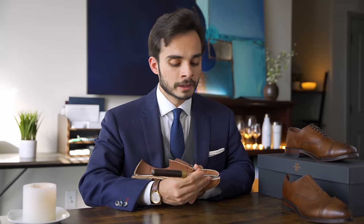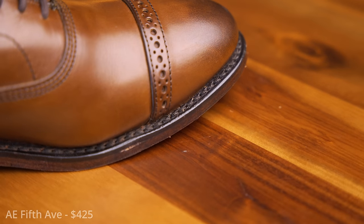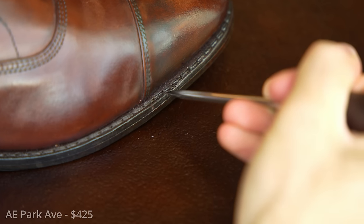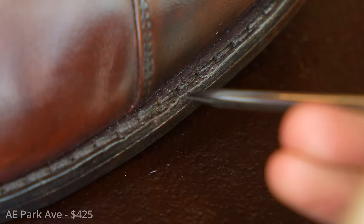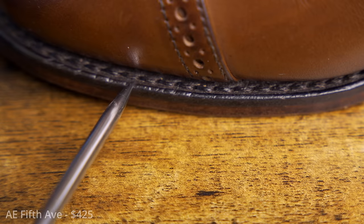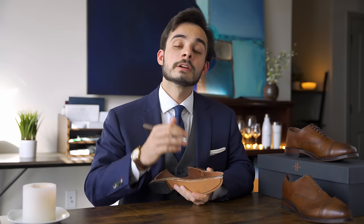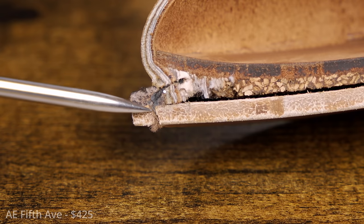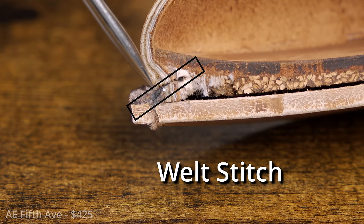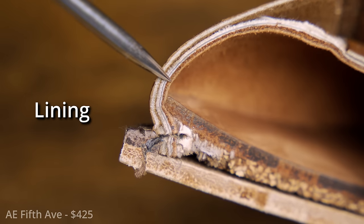Moving to the welt — this is a 360-degree welt. The welt is a small strip of leather that is the primary point of contact through which the entire shoe is connected. On my Park Avenue shoes, the welt had a strange softness to it, which you really don't want. You want a nice, solid piece of leather to hold the shoe together. This Fifth Avenue does not have that issue — it has a fine, stiff piece of leather for the welt, which is good. You can see the two stitches that connect the whole shoe together.